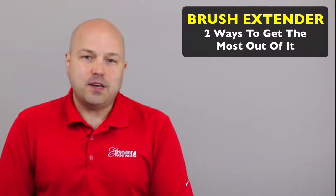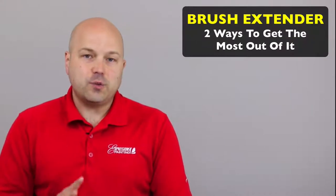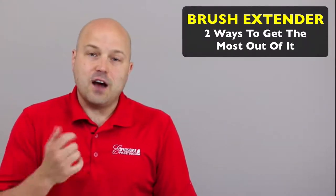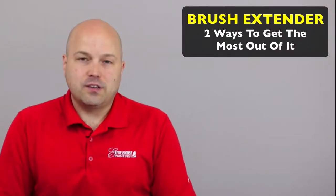Just this week, me and Gino had this job where we used this brush extender in two different situations. I wanted to share those with you so that you can have this in the back of your mind as an option to save big chunks of time in your production and really increase efficiency.